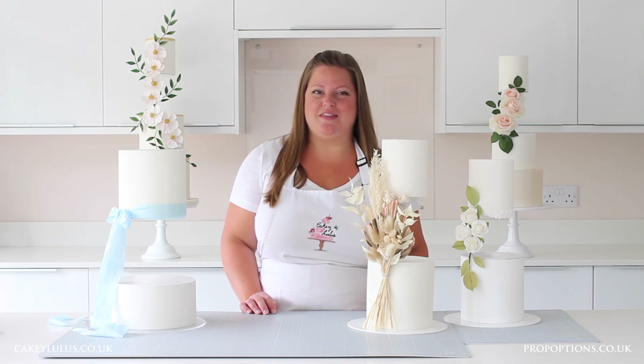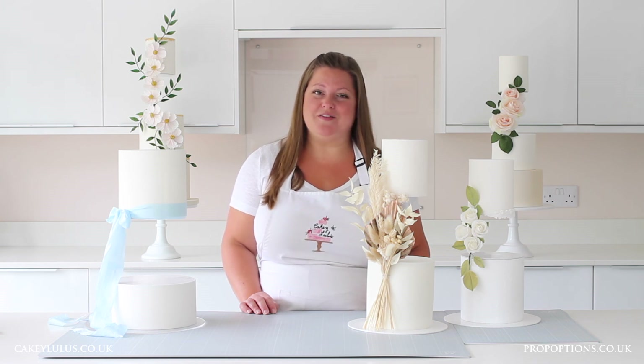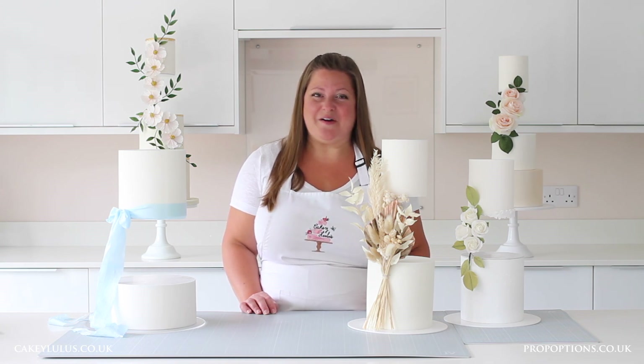So that's just three of my methods for disguising the sidebar of the floating tier separator. Of course there are lots of other ways you can do it depending on the style and design of your cake, but I hope you found these ones useful. If you've used any of these methods please tag Cakey Lulus and Prop Options in your posts — we'd love to see what you've created. If you've got any questions or comments, pop me a message and I'll get back to you. I hope you found this video series really useful and enjoyable, and I look forward to seeing you next time. Bye!